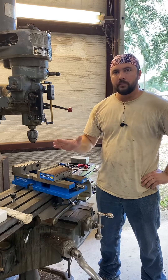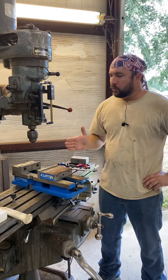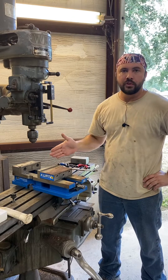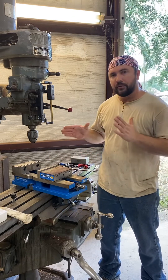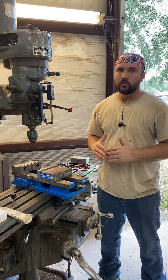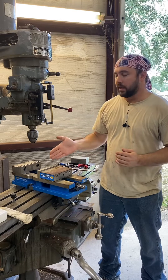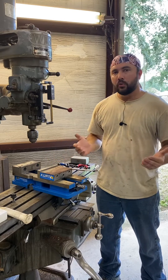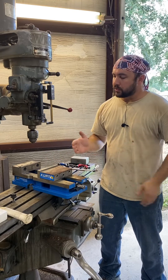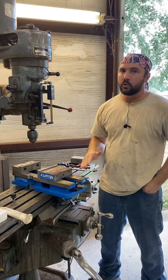I wanted to talk about indicating a vise on a milling machine. A lot of people are kind of afraid of doing this — I've seen them at their shops where the vise is indicated in one spot and they'll do everything in the world to avoid taking it off because they're a little bit intimidated. But in reality, with just a little bit of practice it's a very fast thing to do and should never really take more than a couple of minutes.